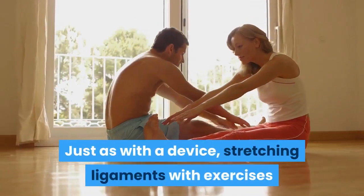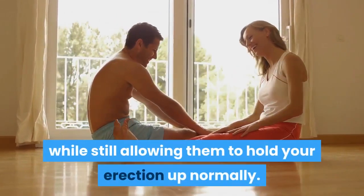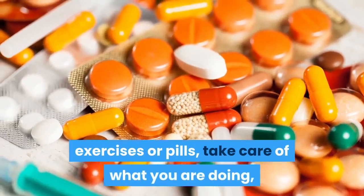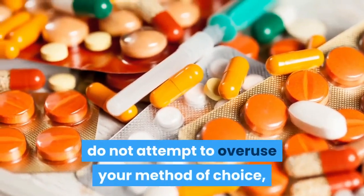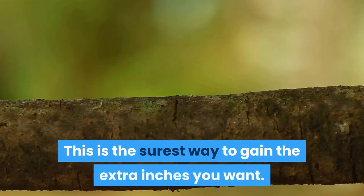Just as with a device, stretching ligaments with exercises will also make your penis hang lower, while still allowing them to hold your erection up normally. As with any penis enlargement solution, be it a traction device, exercises, or pills, take care of what you are doing. Do not attempt to overuse your method of choice, and focus on the results you want to keep you motivated. This is the surest way to gain the extra inches you want.